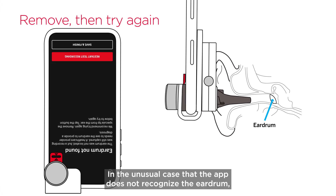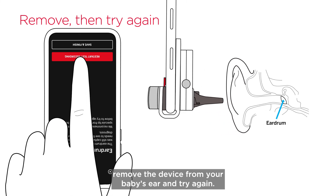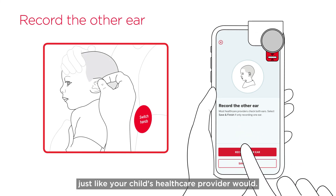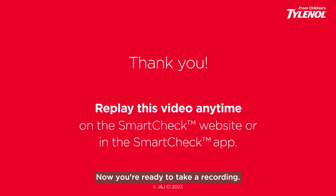In the unusual case that the app does not recognize the eardrum, remove the device from your baby's ear and try again. It is recommended you record both ears, just like your child's health care provider would. Thank you for watching this video. Now you're ready to take a recording.